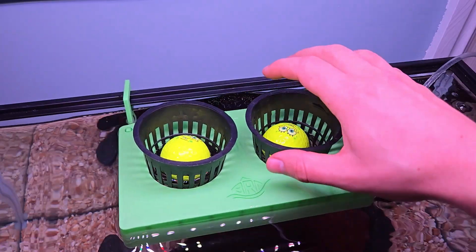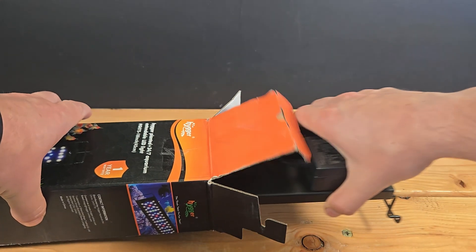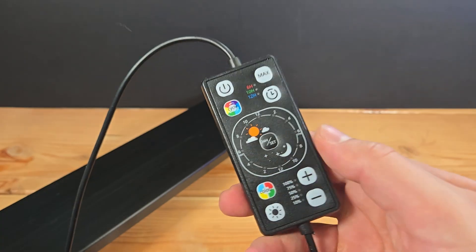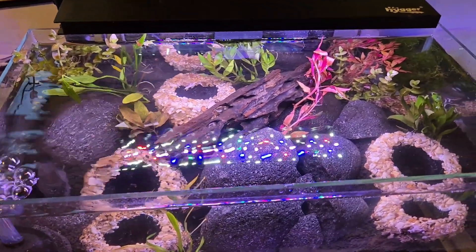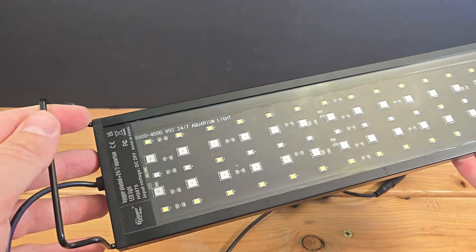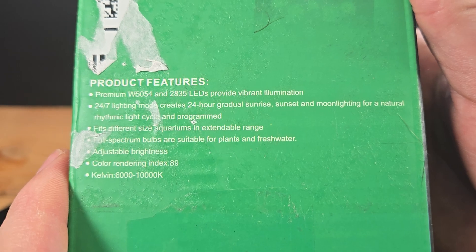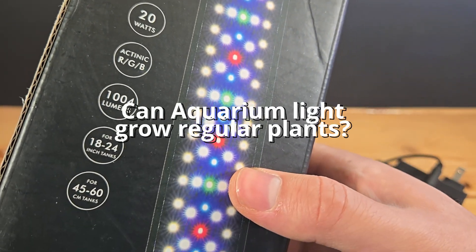The very last thing my setup was missing was a light. Hyger sent me this one for free to review. First impressions: it's a sleek design with tons of controllability — I've had good growth and color from their other lights before, and I'd expect the same from this one. What I didn't tell Hyger is that I'm using it to grow a vegetable garden instead of aquatic plants, so this is actually a 'can aquarium lights grow regular plants' review. Sorry, Hyger.